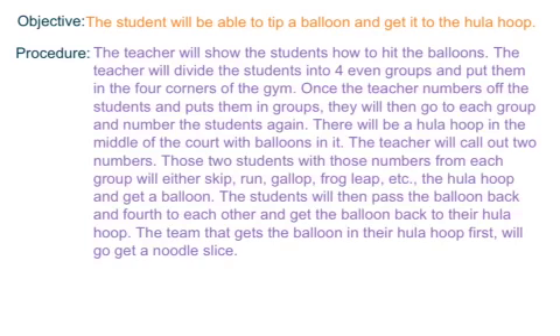Once they get the balloon, the students will then pass the balloon back and forth in a volleyball motion, whether it be bumping or setting. The teacher will go over that before the game. They'll pass it back and forth to each other and get the balloon back in their hula hoop. The team that gets the balloon in the hula hoop first will get a noodle slice, and then change it up a little bit if need be.